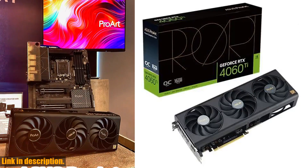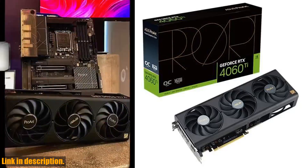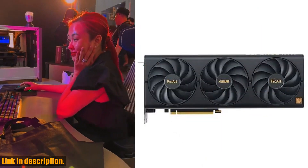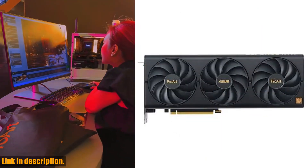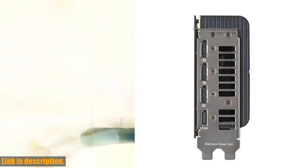The 0dB technology allows for quiet light gaming, and AUTO Extreme Precision Automated Manufacturing ensures higher reliability. Plus, with GPU Tweak 3 Profile Connect, creators can seamlessly optimize system performance and cooling for every app.